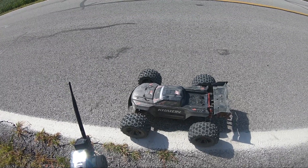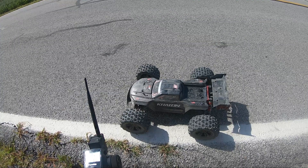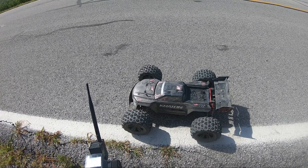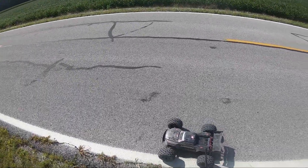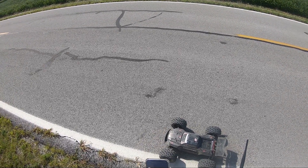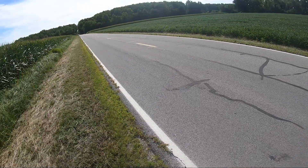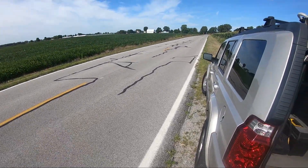All right guys, I'm out today to do a speed pass with the Kraton EXB. This will be a 6S pass with a 17/17 combo with MMX 8s, and I have a 21 tooth pinion on it right now. I'm not really sure how fast this is gonna go - that's why I'm curious as to what's gonna happen. Got the GPS ready, track start. I have no idea what's gonna happen here guys, but let's give it a try.